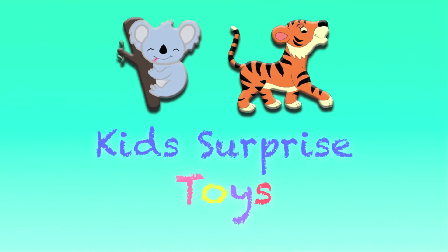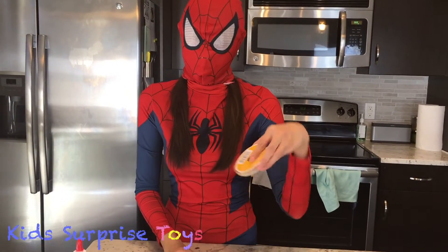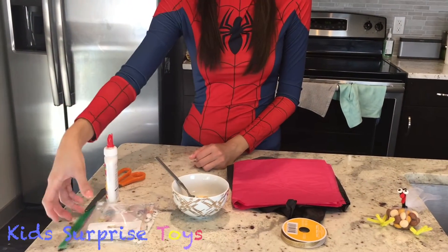Take the popcorn! All we need is some tissue paper, some ribbon, some more candy, and some eyeballs.